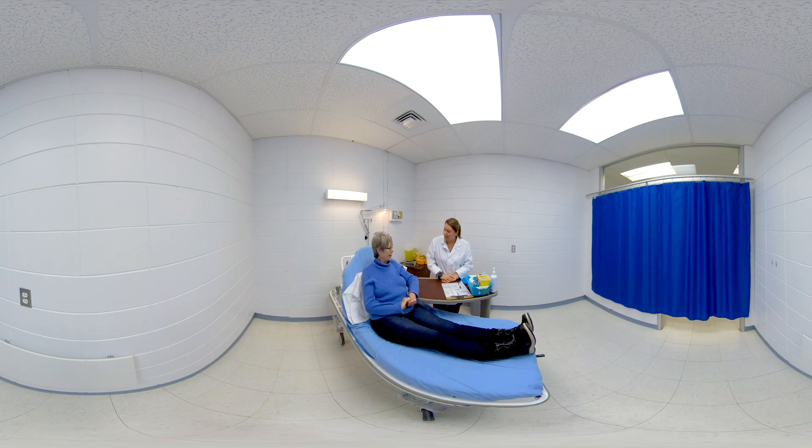Good morning, Mrs. Blacksmith. Hi, my name is Cynthia, I'm the lab tech. Could I have your full name and your date of birth? My name is Audrey Blacksmith and I was born August 9th, 1953. Perfect. And do you have any allergies? No, not that I know of. I don't remember any. I don't think so.